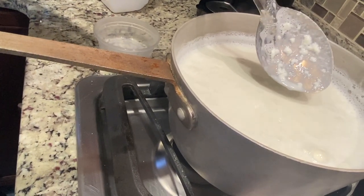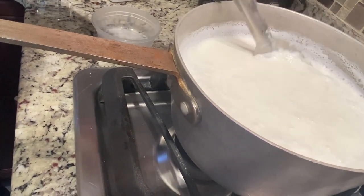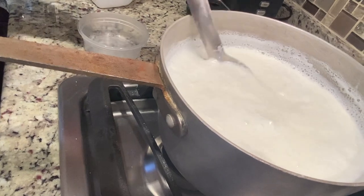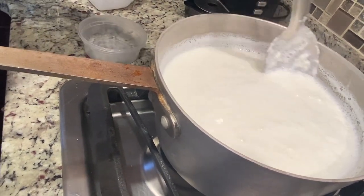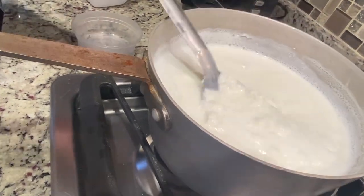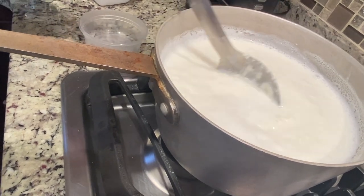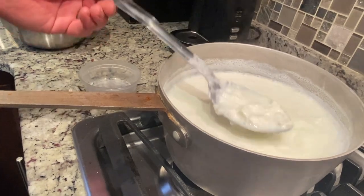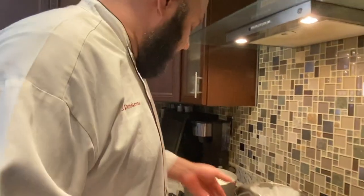You can see the curds starting to separate from the whey. Ricotta was typically made from the leftover whey of making other cheeses. Ricotta means 'twice cooked' or 'recooked.' You can see all the curds starting to form. We're going to stir this for about two minutes and then separate the curds from the whey. I think it's separated as much as it's going to.